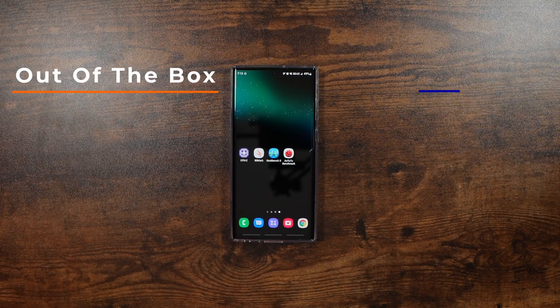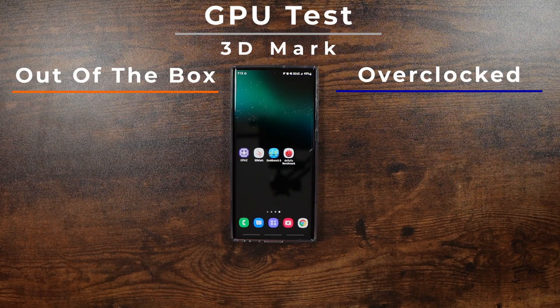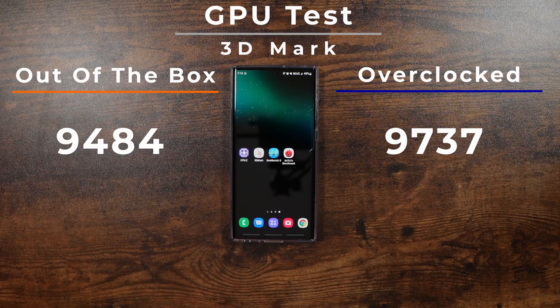Let's go over the differences out of the box versus overclocked. On the 3D Mark test, which measures your GPU, we had 94.84 before and 97.37 after. This is pretty cool — just the fact that we see that bump up in GPU is a really nice bump up to have if you are playing more demanding games.